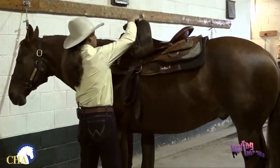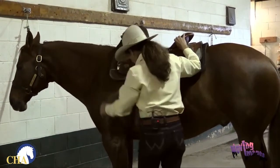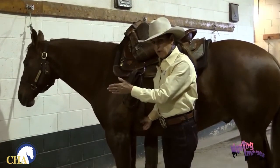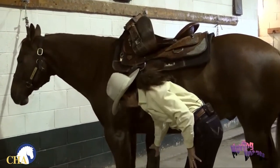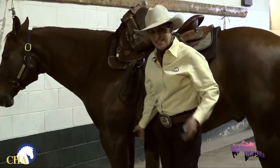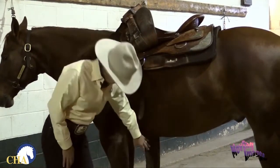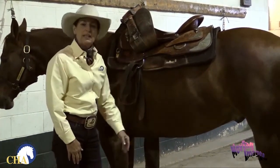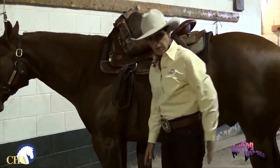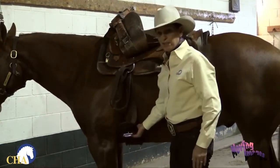I'll put the stirrup up over the horn just to get it out of the way. As I come back to reach up and grab the cinch, I want to make sure that I'm facing forward when I reach up underneath the horse, so that if this horse were to kick at any time, it'd be my backside he hits and not the front side. If I stand forward to grab the cinch, I'm getting my head down in the kick zone of the horse. So it's far safer to stand facing forward with your backside to the rear feet of the horse, reach under, grab that cinch, and bring it up.